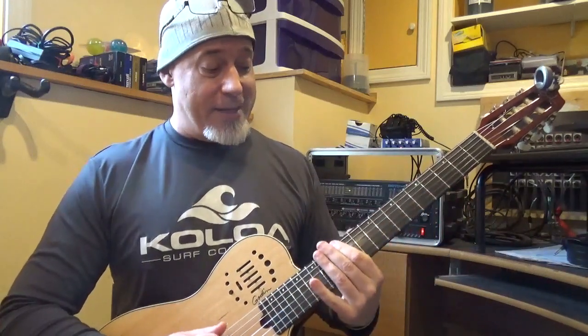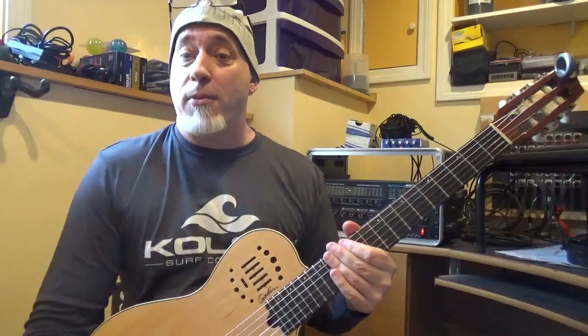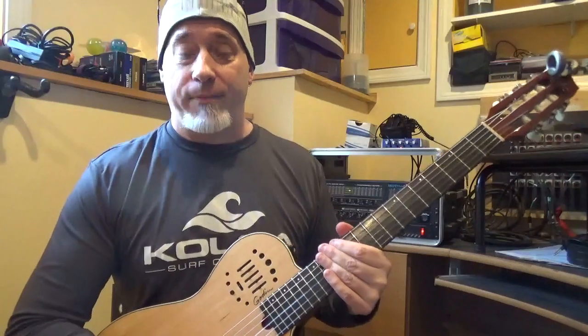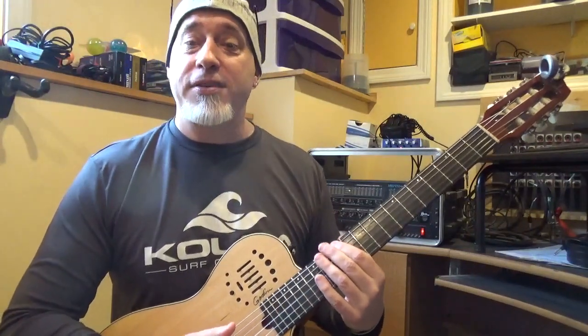1, 2, 3, 4, 5, 6, 7, 1. We're going to start on the 6th degree, because remember, a mode is just the same scale but started on another degree of the scale. So we're starting on the 6th degree, and this is called Aeolian.